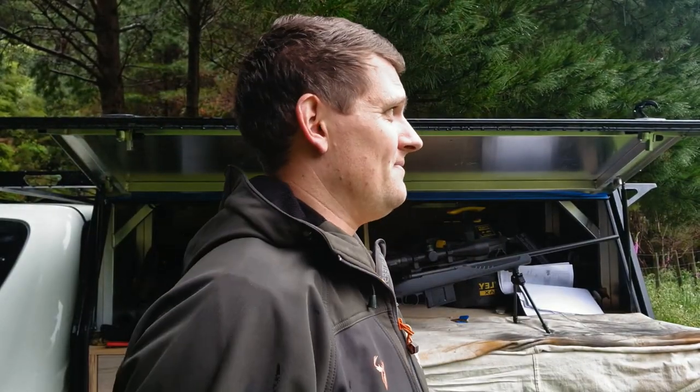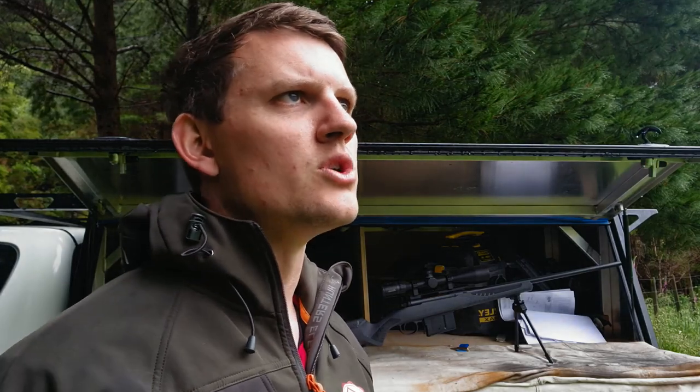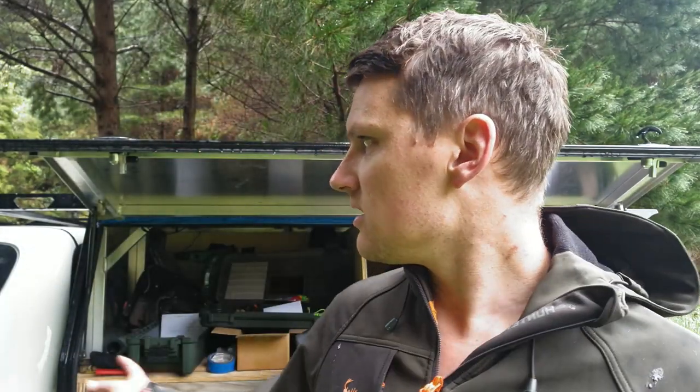G'day guys, here at the range today with a couple of rifles. Got my 26 Nosler here, just put the first two shots through it — that's a big bang, bigger than my 300 RUM, not in recoil, just a massive bang because it's going so fast. The struggle I'm getting is it's raining quite badly — of course I booked the place on the worst day of the week, sunshine for ten days but not today. My chronograph's not really liking that so I'll try to get a couple of speed readings but it's just not working out.